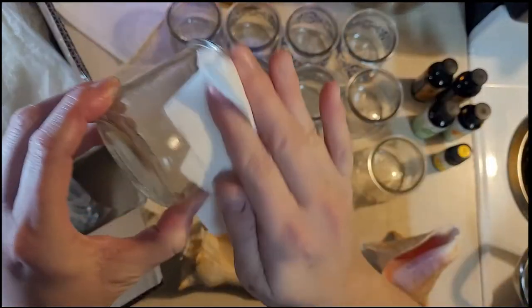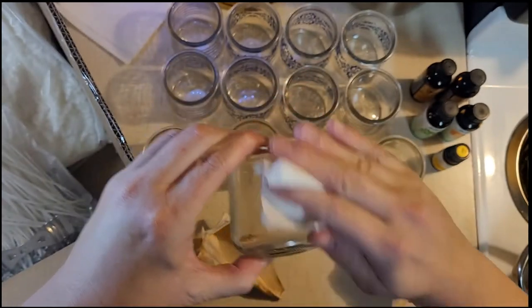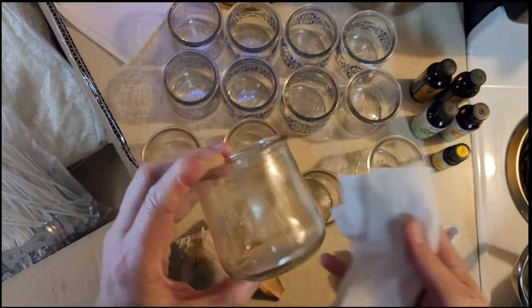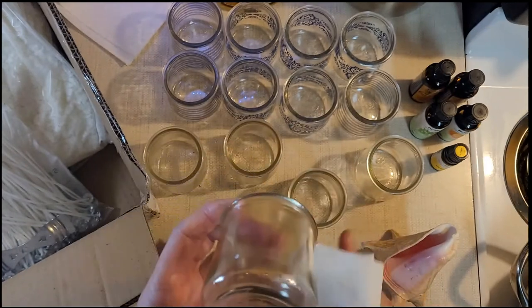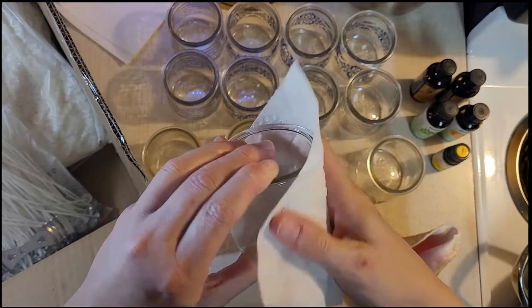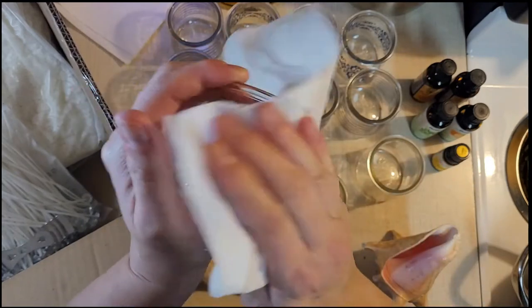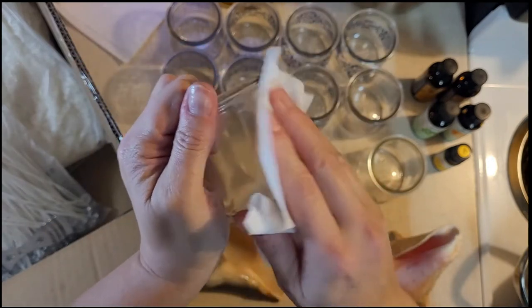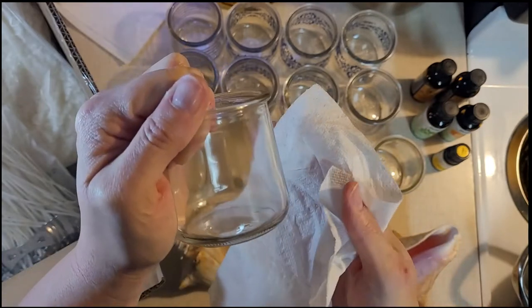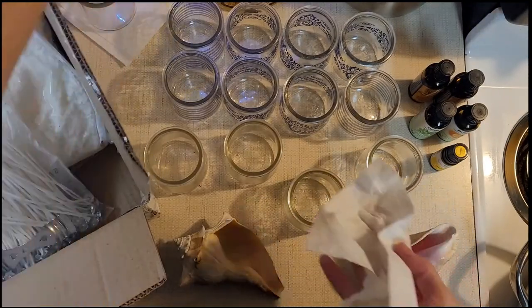Once that sets, it really doesn't take very long at all. I can go ahead and start rubbing this off. It's an oily kind of thing so it leaves a residue, so I will want to wash these off before I put a candle in them because I don't want to set anything on fire. Sometimes I have to squeeze it off — no, that's just the little etched-on letters.